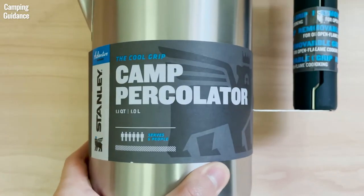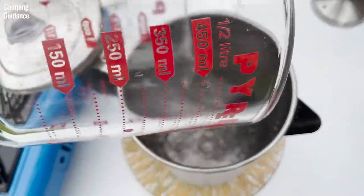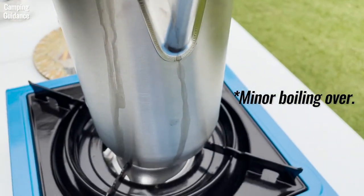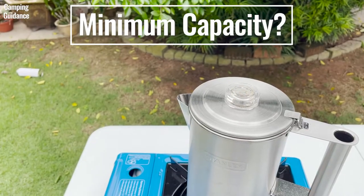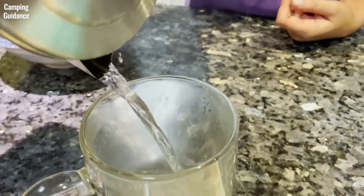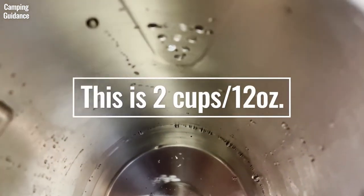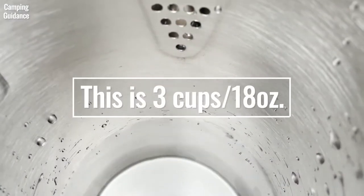This Stanley Camp percolator is marketed as a 6-cup coffee percolator, which I found to be pretty accurate if each cup is 6 ounces. When I put in 36 ounces of water, it was just below the spout holes — with this amount it almost boiled over, so I would not recommend putting in more water. On the other extreme, when I tried brewing just 1 cup or 6 ounces, the brew was just water with some grounds, because there wasn't enough water to go up the stem and spread over the grounds. When I tried 2 cups or 12 ounces, the brew tasted diluted. So minimum capacity is 3 cups or 18 ounces.